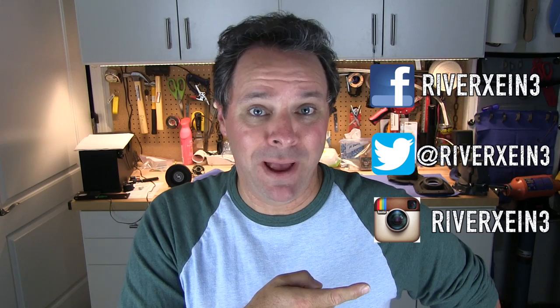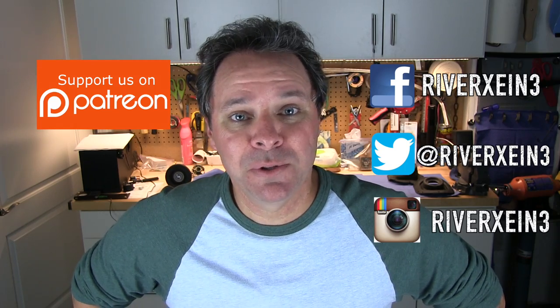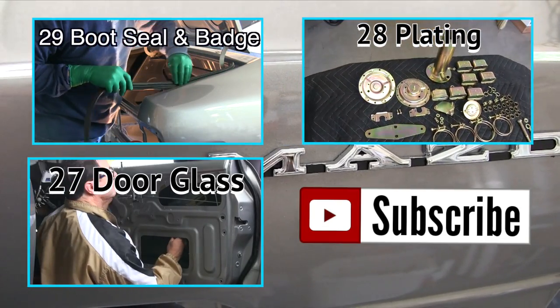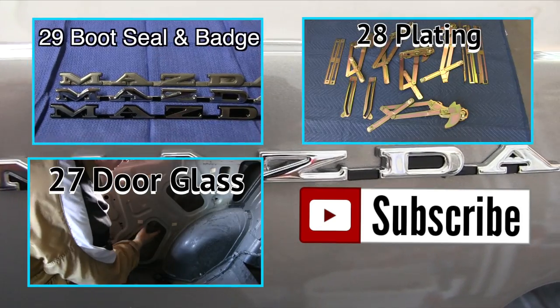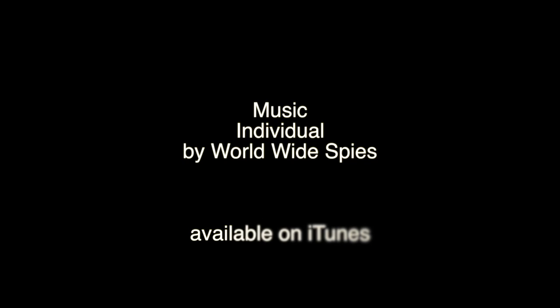We've got a Facebook page, a Twitter feed, and we're also on Instagram. You can also find us on Patreon, where our supporters have access to bonus videos, unpublished photos, and other cool stuff. Thanks for watching Let's Talk Shop — hit that thumbs up button, click that big red subscribe button, watch our previous episodes, and don't miss out on our upcoming brake and fuel line, fuel tank, and electrical system videos. Peace out, brother.